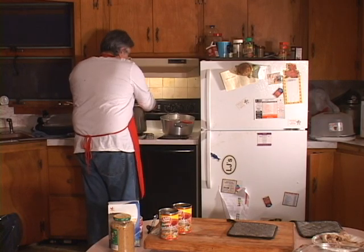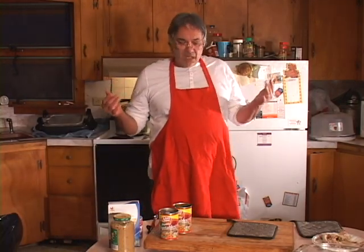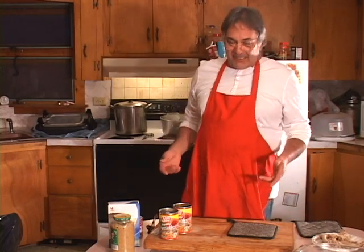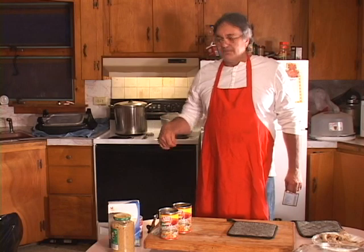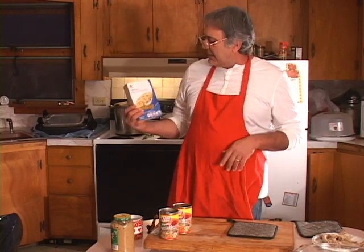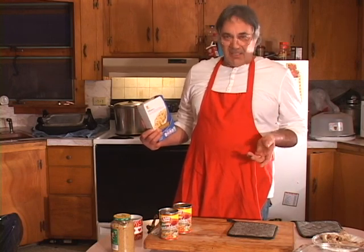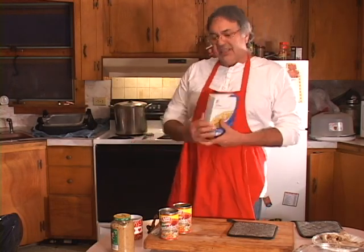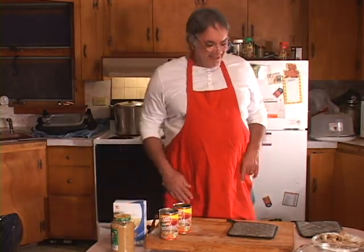Stove is back on high. I'll put the top on, bring it to a boil, then turn it down to medium heat and let it simmer for about another hour with the top off, keeping an eye on it and stirring. In the meantime, we're going to cook the macaroni — I call them 90s. I'll get a pot of water going, bring it to a hard boil, put the macaroni in, and keep it stirred until they're tender to the chew.